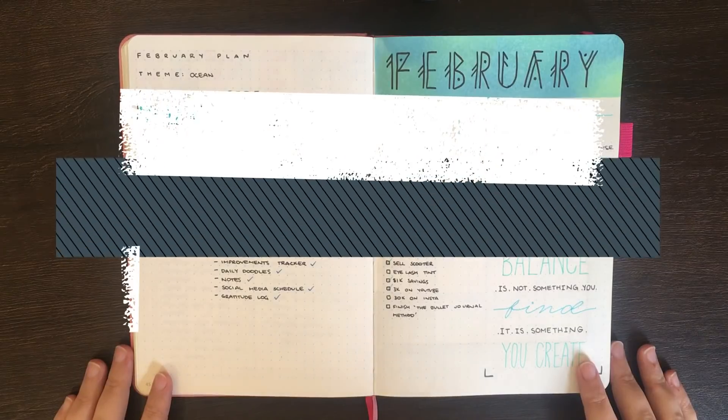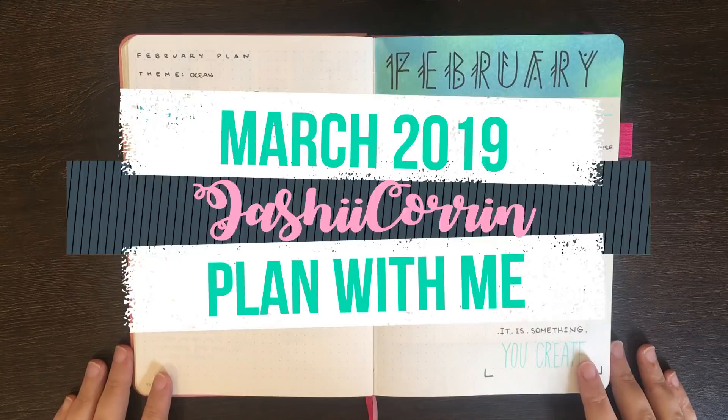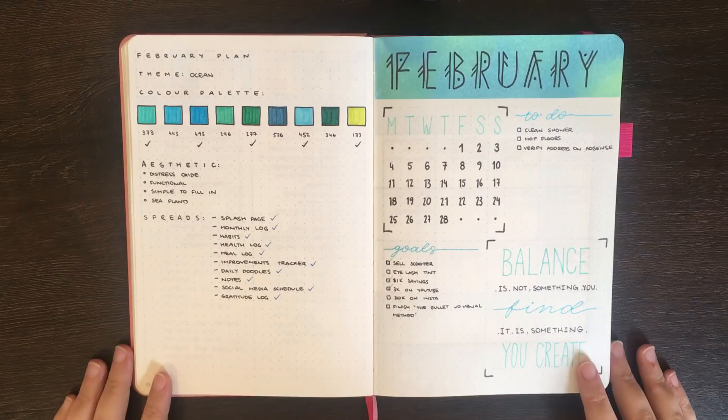Hello again, it's Jess or Jashi Curran, and welcome back for another Plan With Me video. In today's video I'm going to be setting up for March 2019, but before we get into that, as per usual, we're just going to have a look at how February turned out.